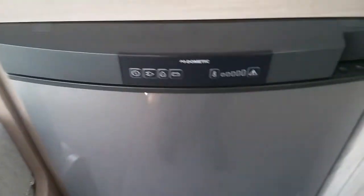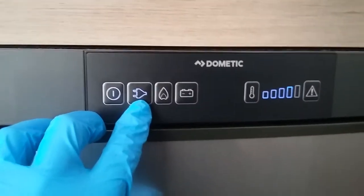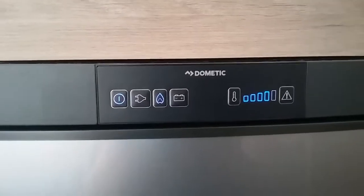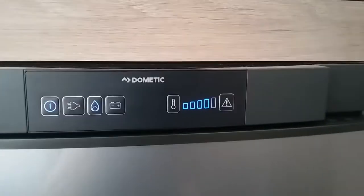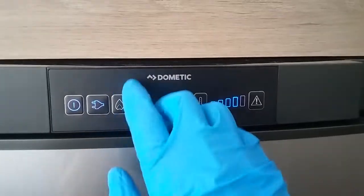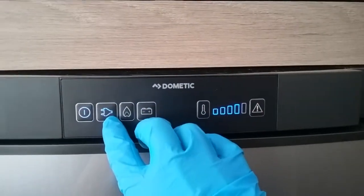Beneath the wardrobe is the Dometic fridge — on and off just here. At the moment it is running on main supply, shown by the little picture of the 2-pin plug. If I want to swap it over to gas, just press the little picture of the flame. On these particular fridges they will auto-ignite themselves, and if they fail to light it will begin to beep at you. This button here works as a reset for that and it will then attempt to light again. It will also beep if you are running on main supply and have no mains connected, and also on 12 volt maintain if you are not hitched up to a tow vehicle — because this is the mode to keep the fridge cold whilst on the move.